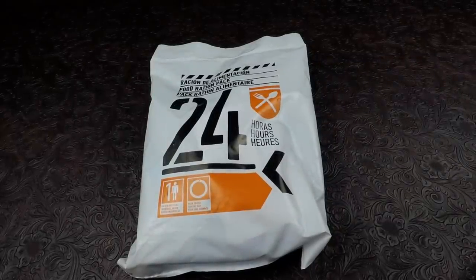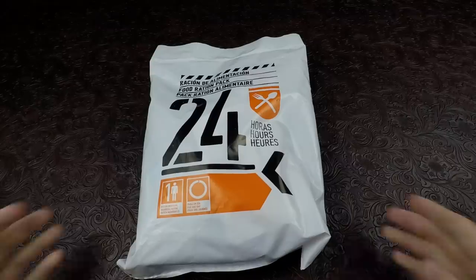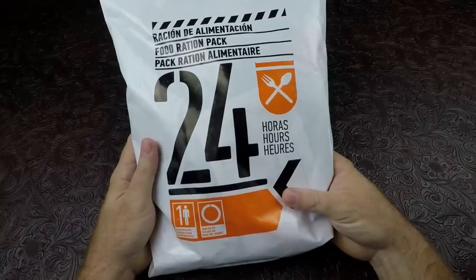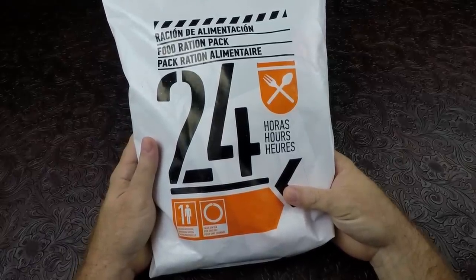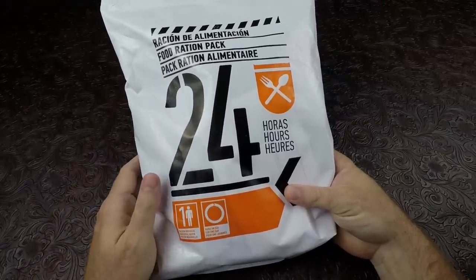How's it going everyone? It's Nathan from Nathan's MRE and today we have a very special ration. Today's ration is a Spanish survival ration. This particular one is a 24-hour ration. This was sent to us by MREZone. I'll put the link in the description for MREZone's eBay store and all that stuff.